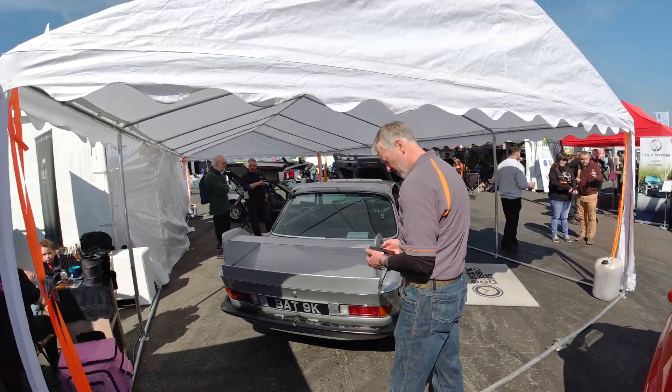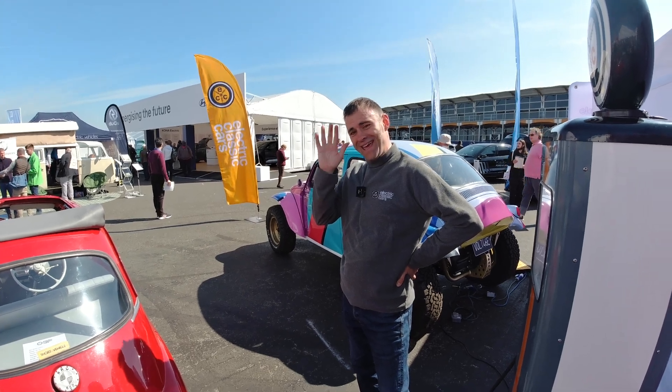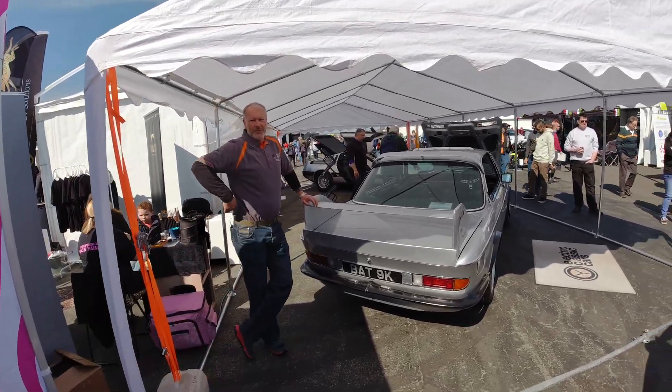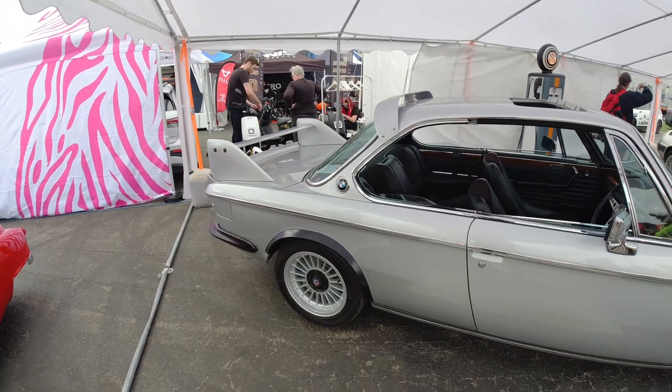We're at the Electric Classic Car stand and we've got a Moggy here. Hi Tim! There's the DeLorean, and Batman's car - the Batmobile. The cars are even better in the flesh - the quality is amazing. But we're going to look at the other end of the BMW scale.